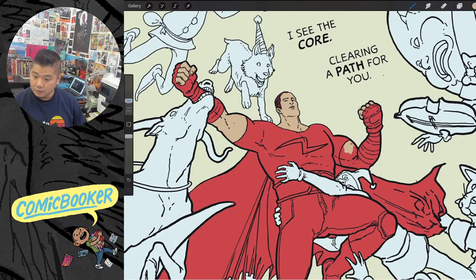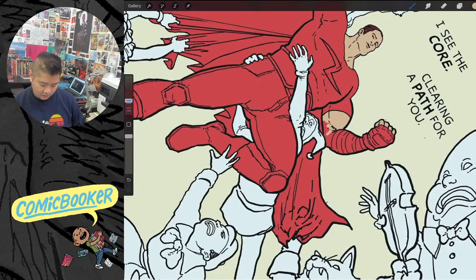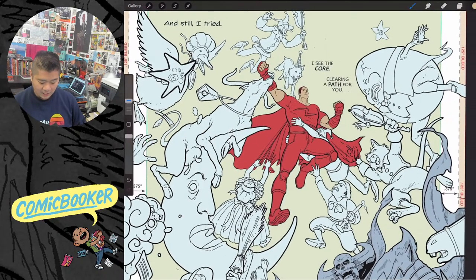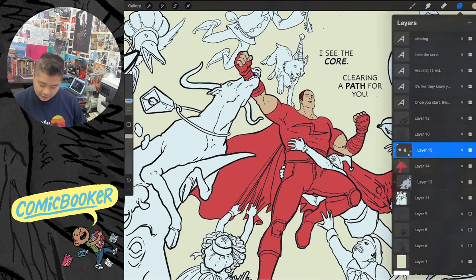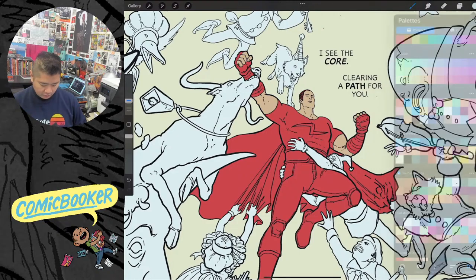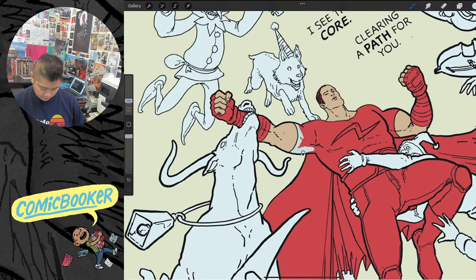Edomame is asking what Procreate inking tool I use. I use a Kyle T. Webster brush — Kyle T. Webster is like a legend in the digital brush-making community. This is his brush called 'Too Smooth to Be Forgotten.' It's actually a Photoshop brush, but Procreate allows you to use Photoshop brushes and load them — they're ABR files — so it works fine, it does the job.